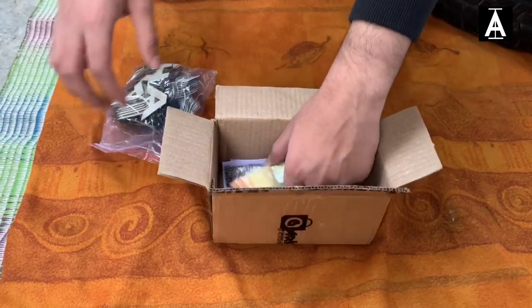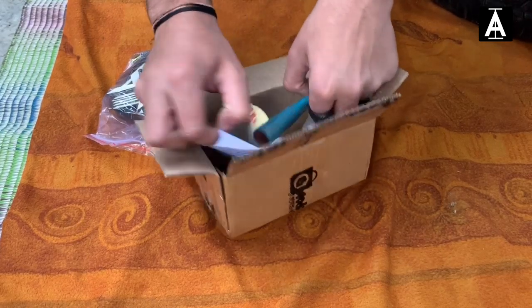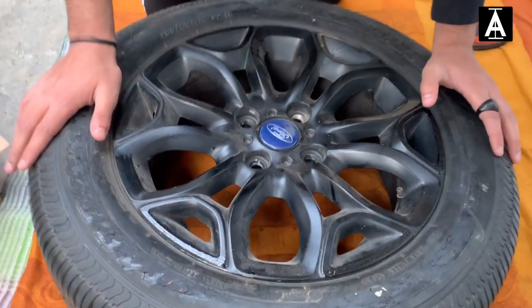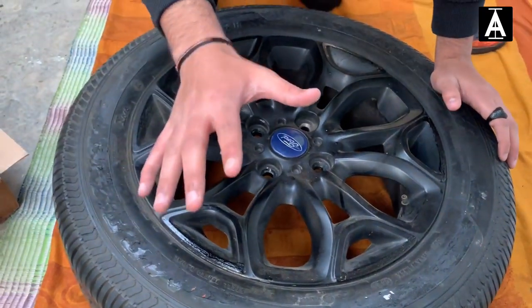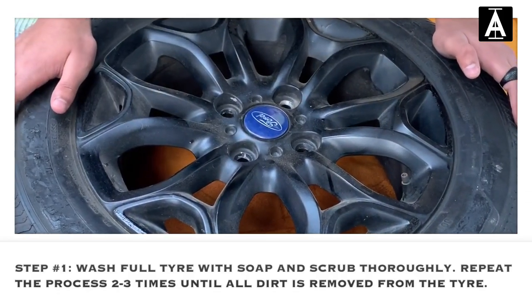So guys, this is the tire sticker, this is the glue, this is the brush, and these are their instructions on how to install it. First, we will clean this alloy wheel properly — you can clean it with shampoo. You have to clean it well first, and after that I will tell you the next steps.